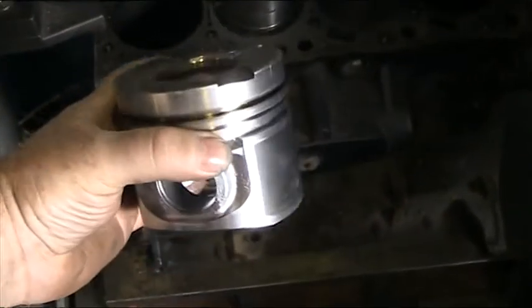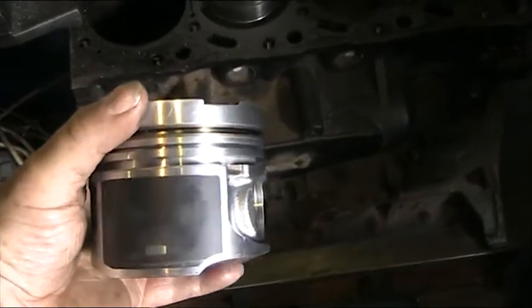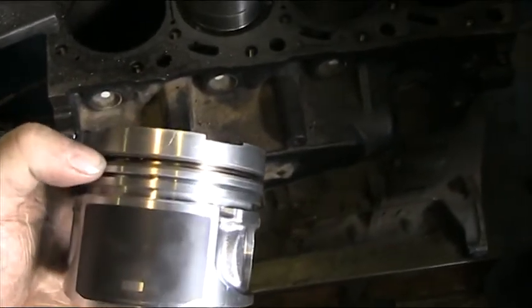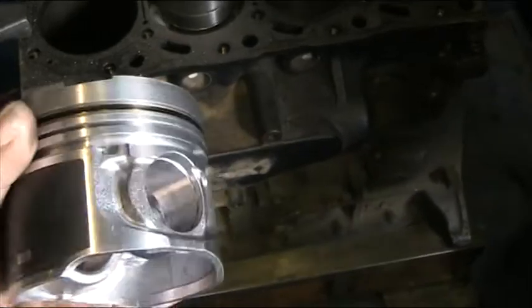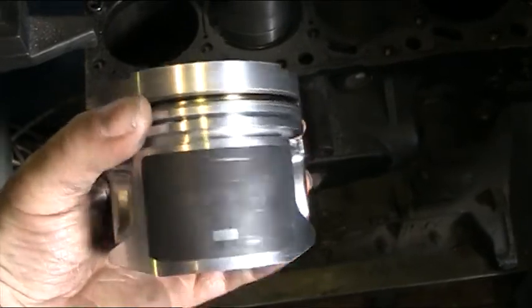This is a new piston that's going inside this engine. It's really good quality — it's got the steel band in here where the top compression ring goes, and it's got the Teflon coating on the sides. Quality — that's what we say about these.